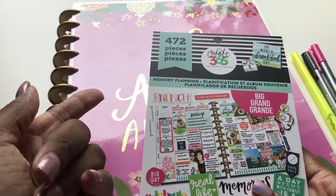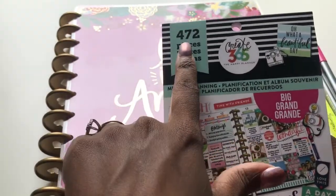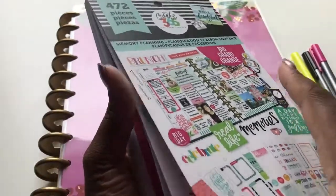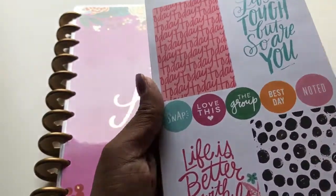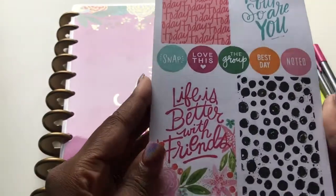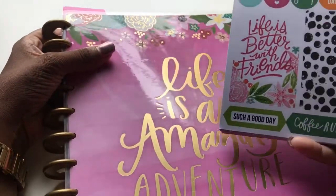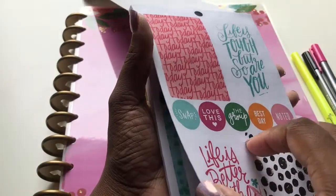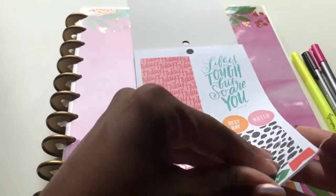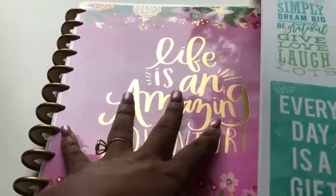This should be available at your stores — it is the memory planner sticker pack and it is for the big Happy Planner size, which is the memory planning pack with $4.72 in it. So we're just going to open it up for those of you who haven't seen it. You may have seen it on your shelves but didn't look at it because it said memory planning. As y'all can see, 'Life is Better with Friends' — can you see that this goes exactly with this planner? The decor inside this planner goes hand in hand with this. So I do plan on picking up probably two more of this book just to use throughout my months in my memory keeper.